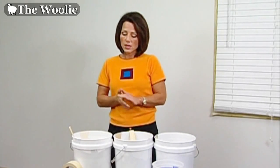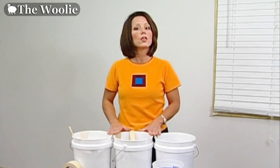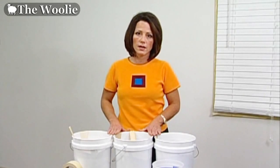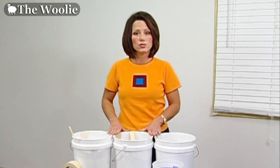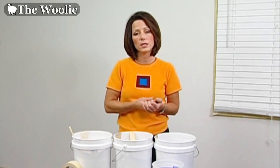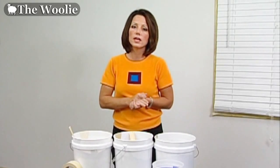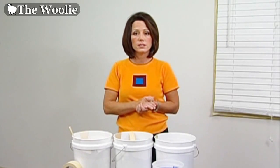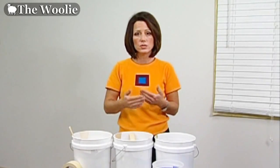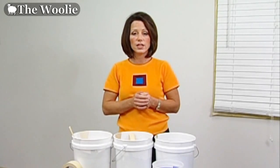Today we're going to use latex satin finish paints with colors chosen three to five shades apart, used directly out of the paint can. Because different paint manufacturers make thicker and thinner paints, if you find the paint is a little thick or sticky when applying it, you can add one cup of water per gallon of paint. Do not add glaze — if you want to use glazes for faux finishing, move to the glazing portion of this video.